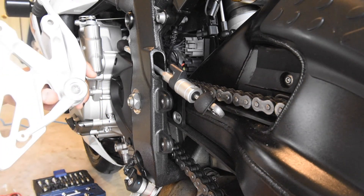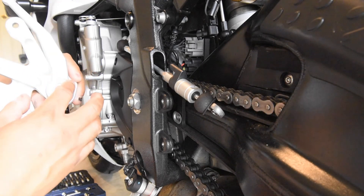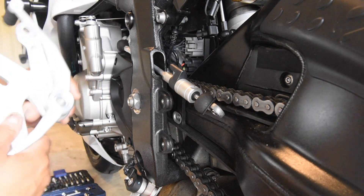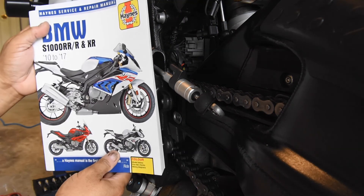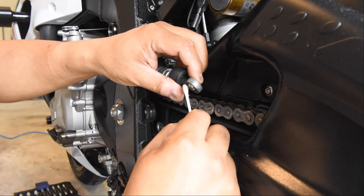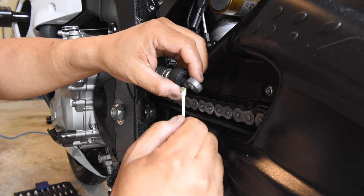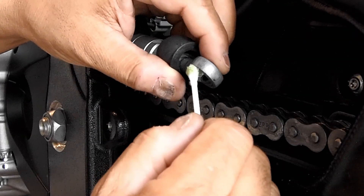I'm going to tighten this up to 19 Newton meters. By the way, that coating inside this gear shift arm is a PTFE coating — I found that out from my new Haynes manual for this bike. It's a really good buy; I usually get a Haynes manual any time I get a new vehicle.